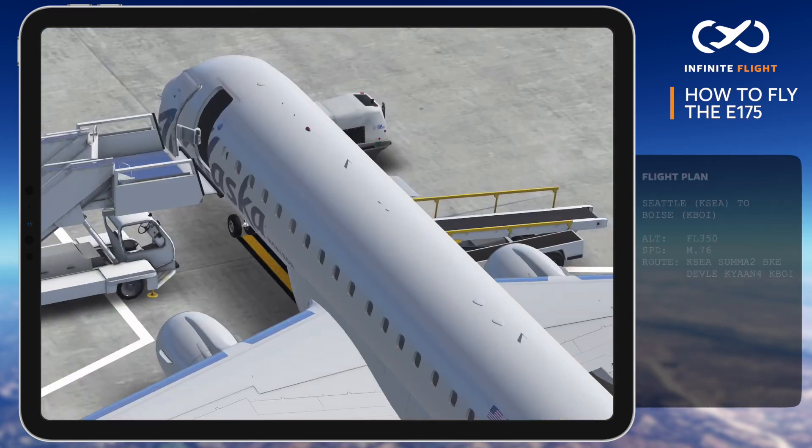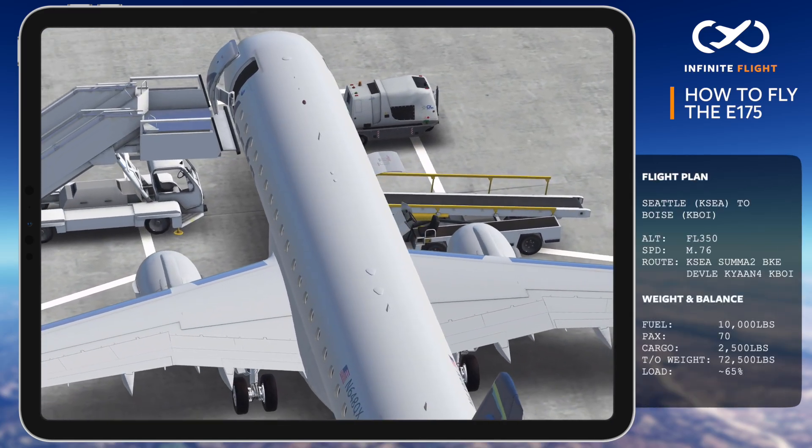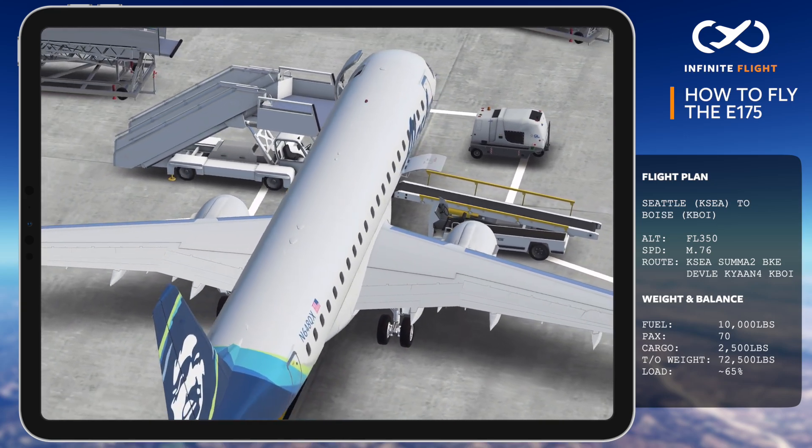Today, we'll be providing service from Seattle to Boise for Alaska Airlines. The flight planning details are located to the right if you'd like to follow along.